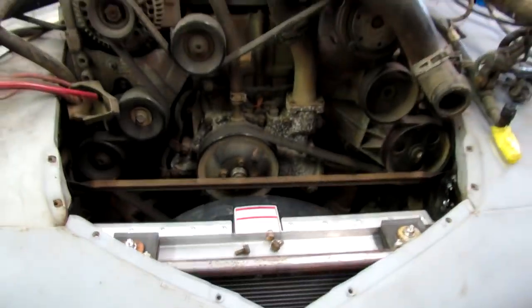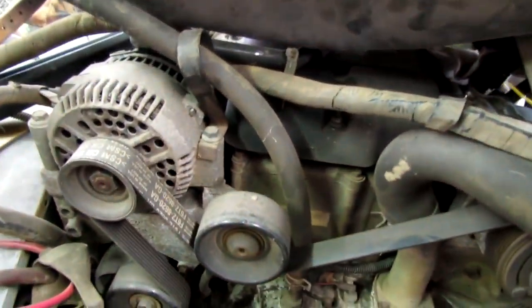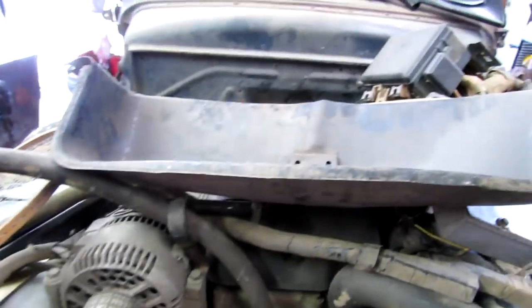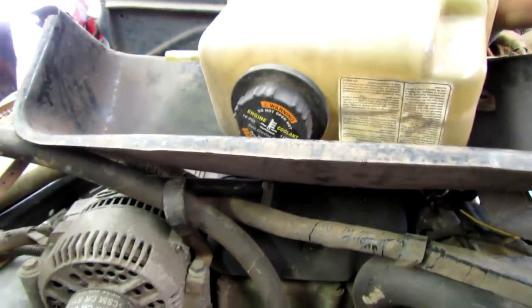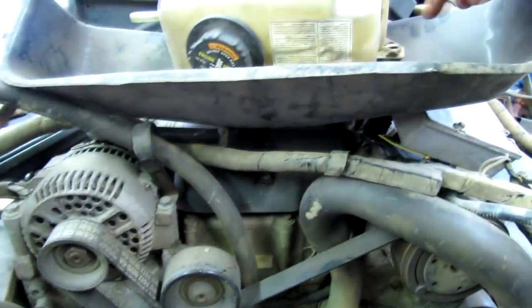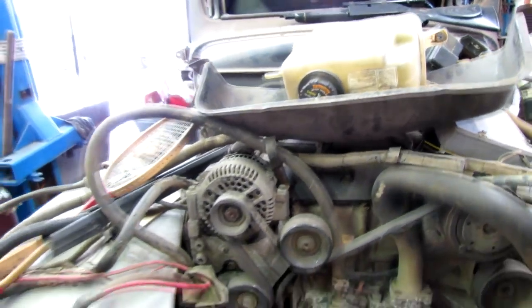Now I've got to devise a way to install this about here, under this cover. I think I'm gonna take a hole saw and cut a hole right there and make some mounts, rig up something like that. Don't know if I'll get to that today.